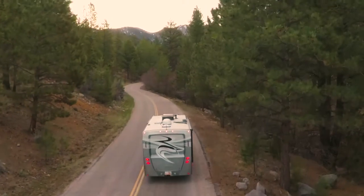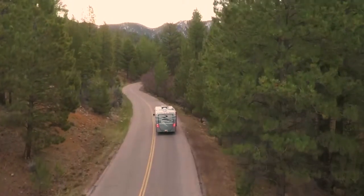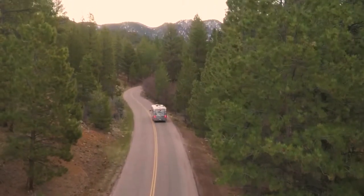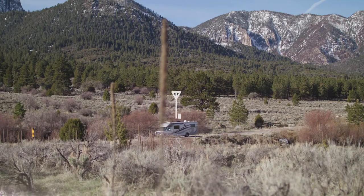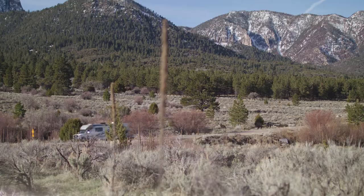If you're an RV owner, you enjoy getting out there and seeing what the great outdoors has to offer. Unfortunately, most of the time that means leaving your cell reception back at home, or paying high prices for Wi-Fi at campsites.